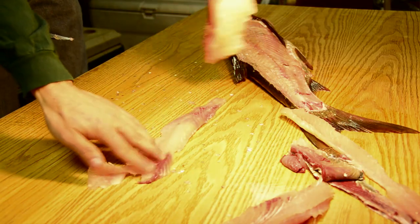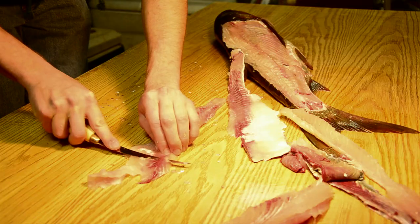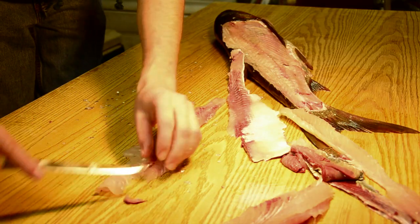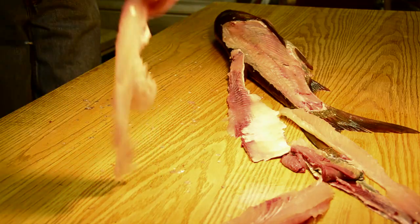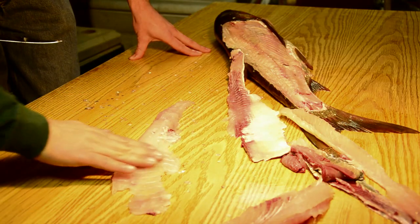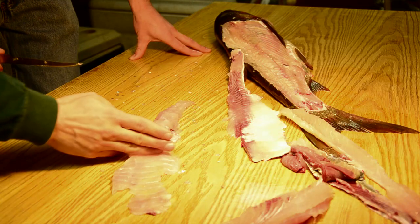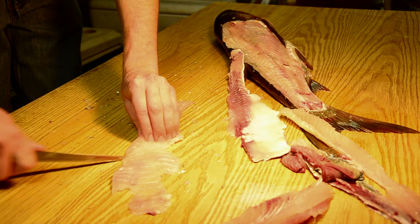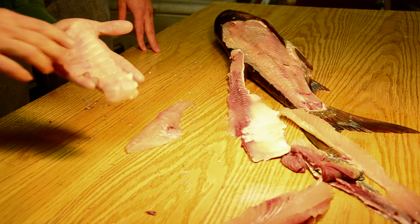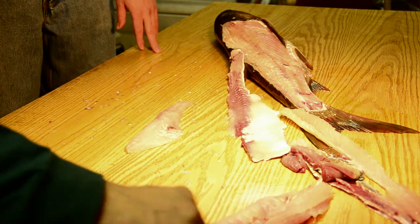Then he's going to remove this little bit of red meat that's present. Now the beauty of the bottom half is that where those ribs existed before, on basically the front third of the fillet, if he makes a cut right in there, that's going to be completely boneless. So that piece is completely boneless and we can put that in our boneless pile.